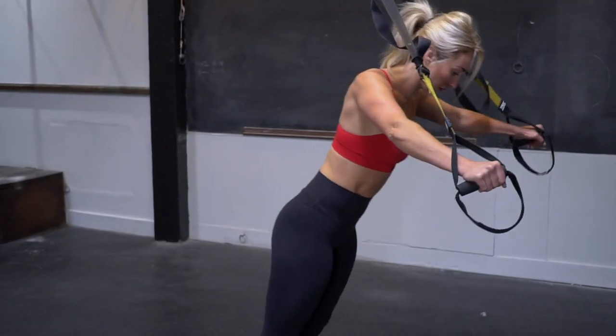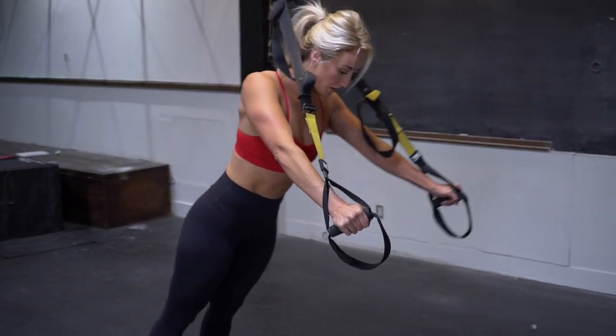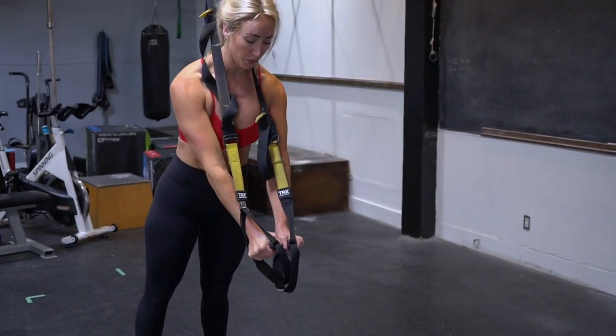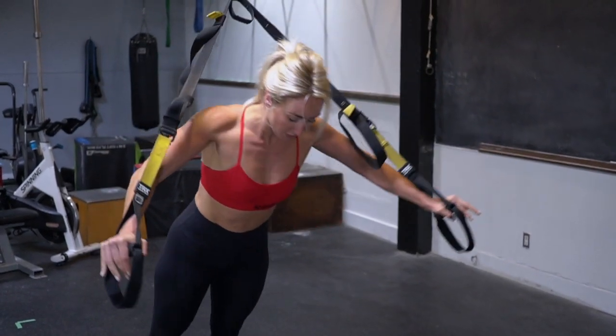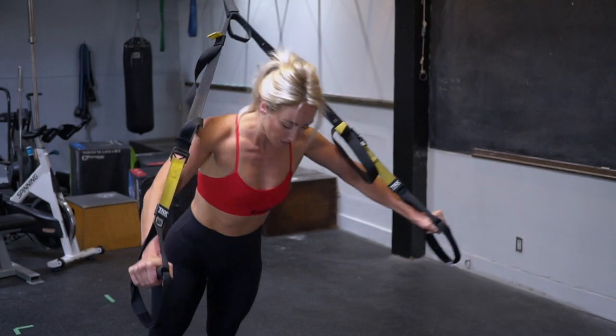Our second exercise is the TRX chest fly. As you do this exercise, make sure you engage your core. As your arms extend, make sure that you're concentrating on your pectoral muscles as you compress inward. In the beginning, you'll probably find that you're a little bit wobbly, but as you get stronger, you can start to lower your body, use more of your body weight for this exercise, and have a little less shake on your extension out.